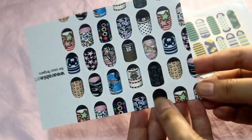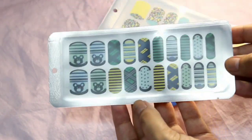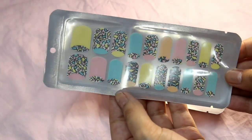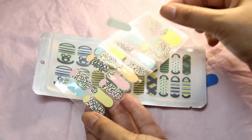As you can see, these are the designs available. They sent me this pattern design which I just love, and the second design is an animal print which is so trendy right now. The nail designs come with a removable clear cover that you have to remove before using.